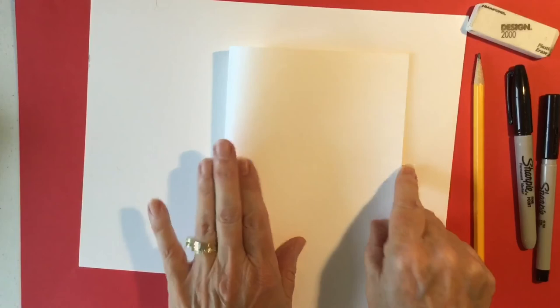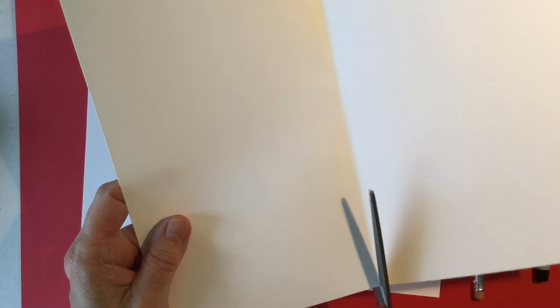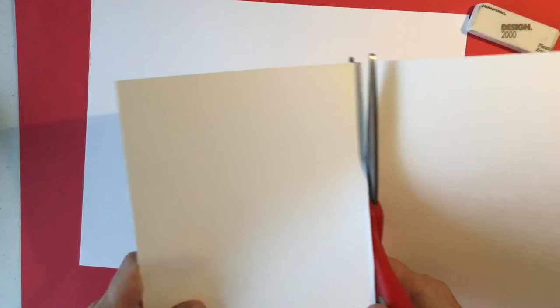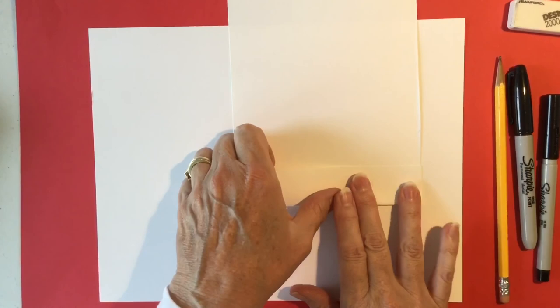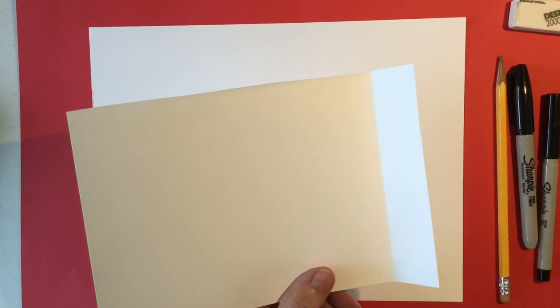First I'm going to fold the second piece of paper in half and cut. You're only going to need one of these to make our bus today. Next fold the short end of your paper up about an inch — it does not have to be exact — and you're going to cut again.